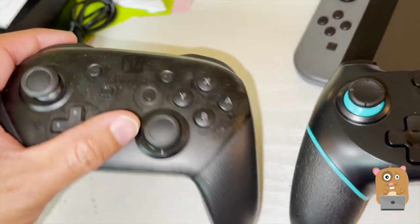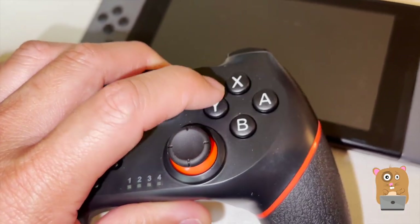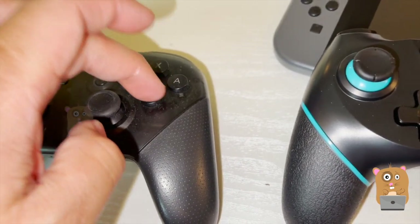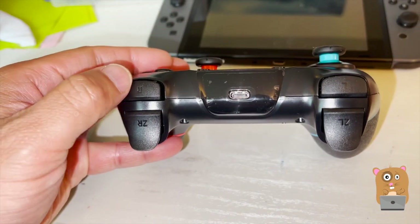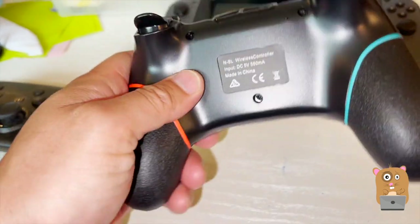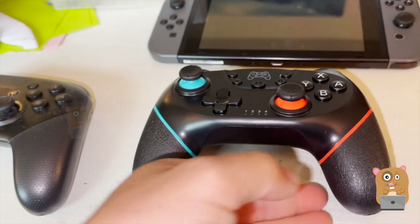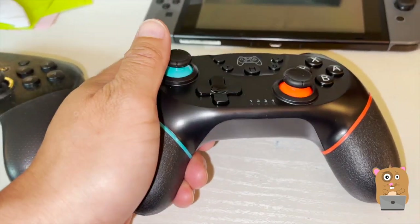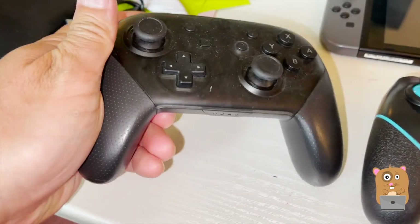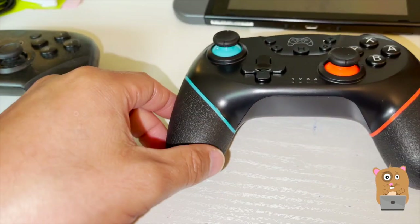Looking at the buttons — they're definitely not sensitive. They require more force to press down than on a Pro Controller. On this side we have the trigger buttons — they're fine. We have the USB Type-C port and information printed on the bottom. As for the texture of the grip, it's not bad — it's definitely non-slip. The Pro Controller grips are a lot smoother than these textured grips.